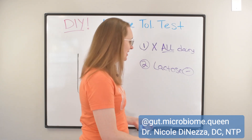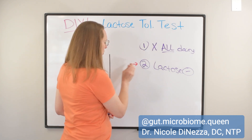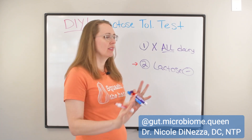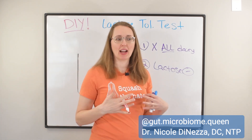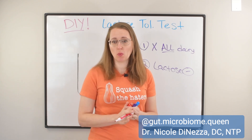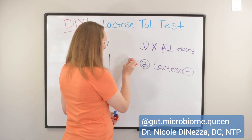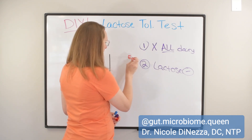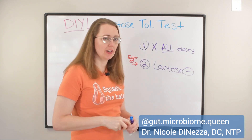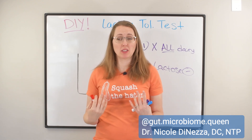Most likely it's casein, which is one of the proteins. But if you get to this stage and you realize dairy is really, really bugging you — you can't even tolerate lactose-removed milk — you're not a lactose intolerant person, and you're not an 'I can have a little bit' person. For the time being, at this point in your life, you are a 'don't eat it at all' person. So eat zero dairy for the time being.